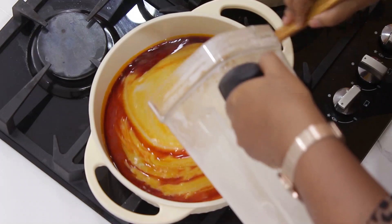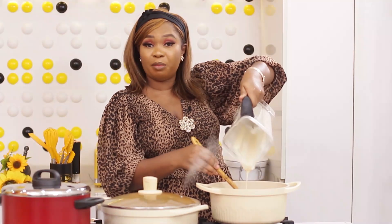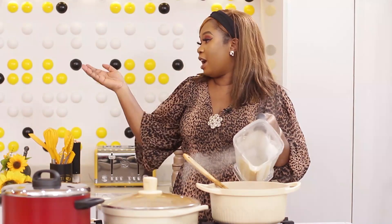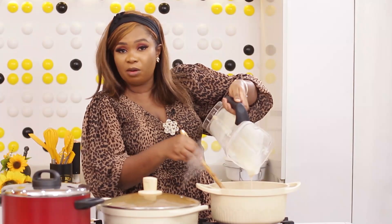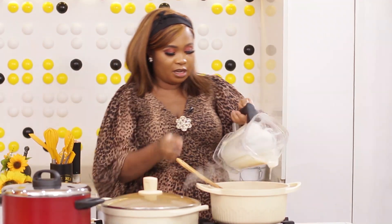If you are eating the Begiri soup on its own, you have to add some pepper. Apart from mixing the three — stew, Egiri and Begiri soup — you can also eat bean soup on its own. You can add your meat stock, meat, fish, everything together in one pot.